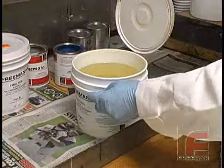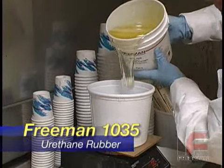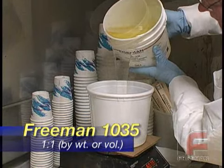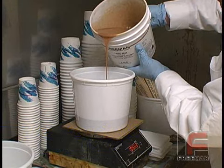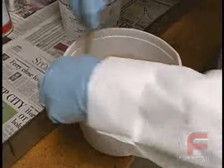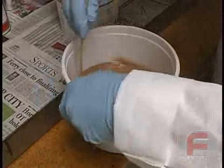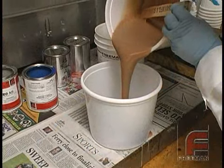Now we're going to weigh and mix our Freeman 1035 urethane rubber. Here we are measuring 2200 grams of Part A and 2200 grams of Part B, and then mixing them together. We're weighing and mixing these materials in two different containers so that we don't overfill them. This also allows room in each container for the material to rise during the vacuum degassing process.